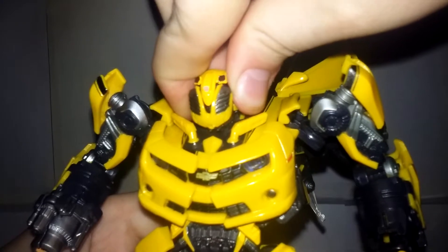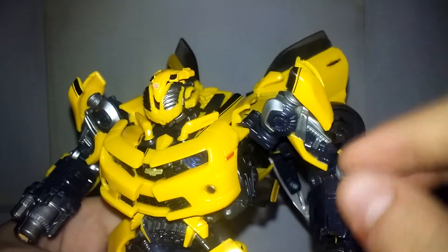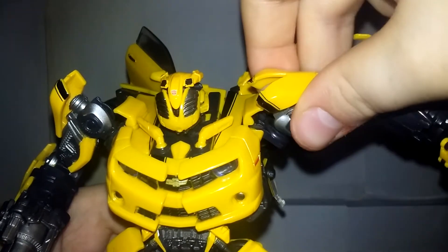For articulation: the head is on a swivel joint with an up-and-down hinge. The shoulders are on a ball joint. His arms have outward movement and forward movement on hinges.